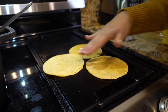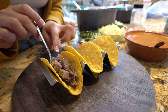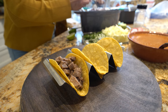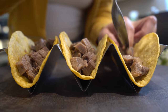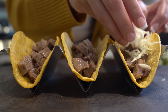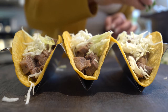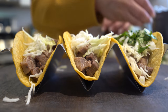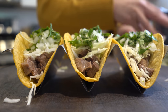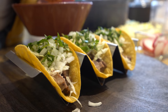Alright guys, I'm just warming up my tortillas with a little bit of oil. And this is what I mean by keeping your lengua warm. So once we have our tortillas, now we're ready for the fun part — stuff your tortillas with the lengua. Now I'm going to add a little bit of cabbage, some cilantro and onion, and some lime juice, and of course our delicious salsa de árbol.